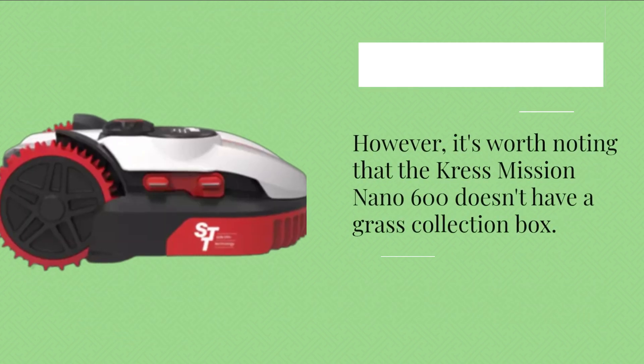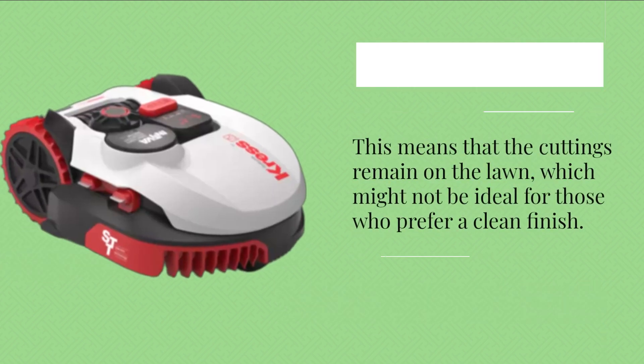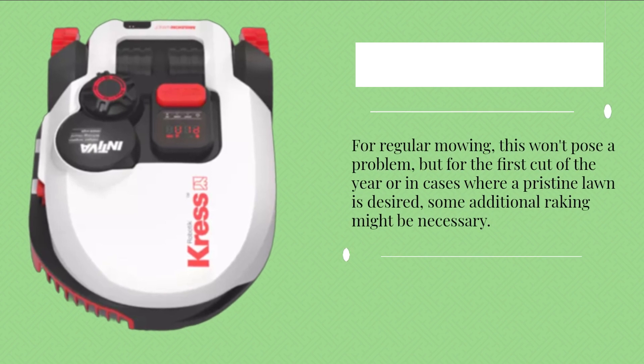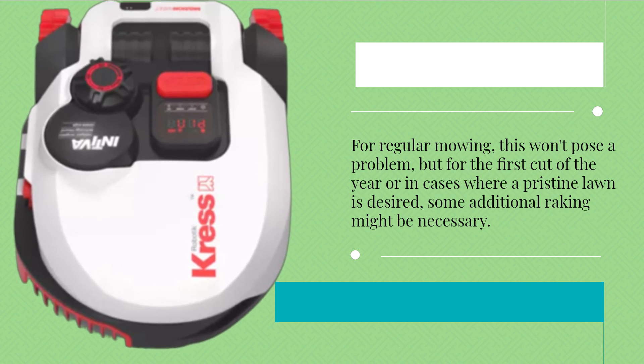However, it's worth noting that the Crest Mission Nano 600 doesn't have a grass collection box. This means that the cuttings remain on the lawn, which might not be ideal for those who prefer a clean finish. For regular mowing, this won't pose a problem, but for the first cut of the year or in cases where a pristine lawn is desired, some additional raking might be necessary.